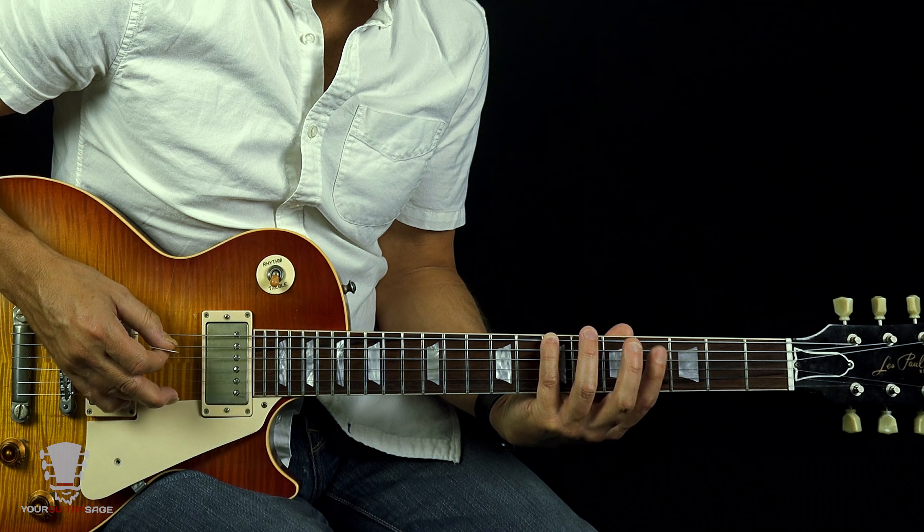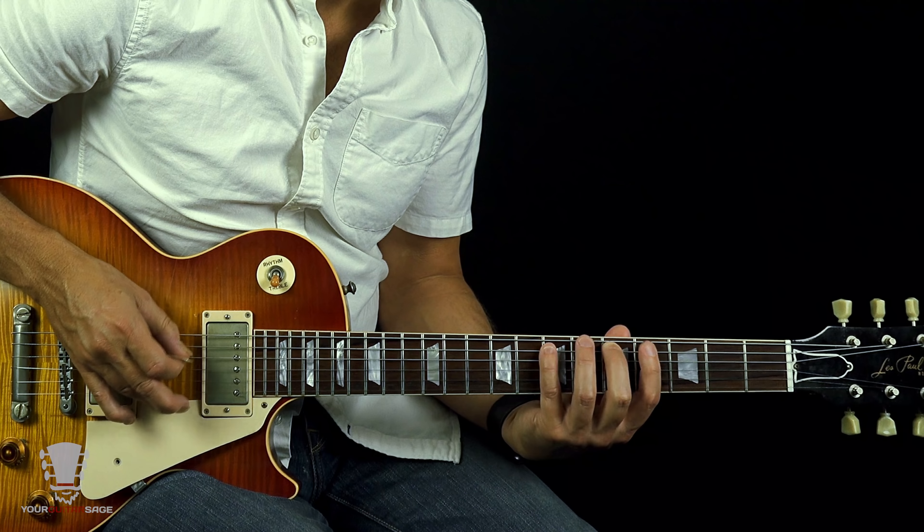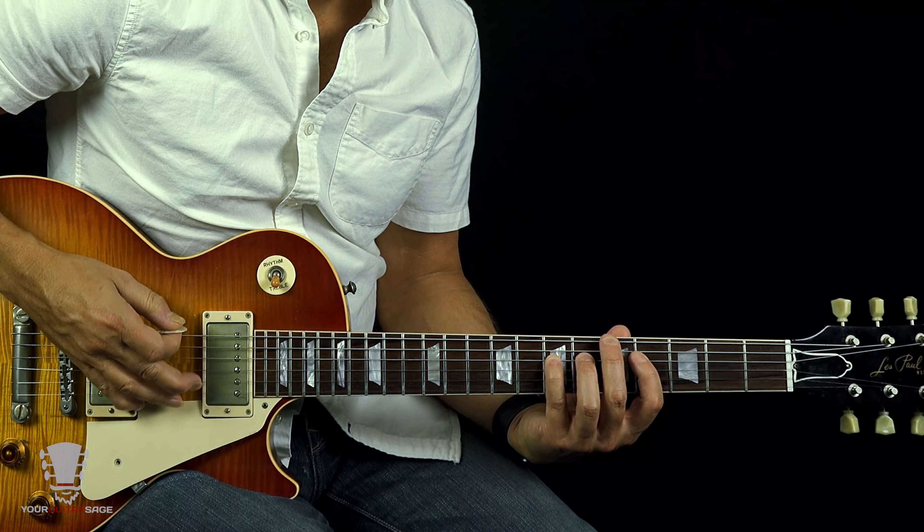Guitar Heroes, Eric Andreas here, Guitar Sage here, and today I'm going to show you intervals in a nutshell. We're going to try to condense this. I've seen videos that are 20 minutes long on this — it really doesn't need to be that painstaking and long. So let's do this.